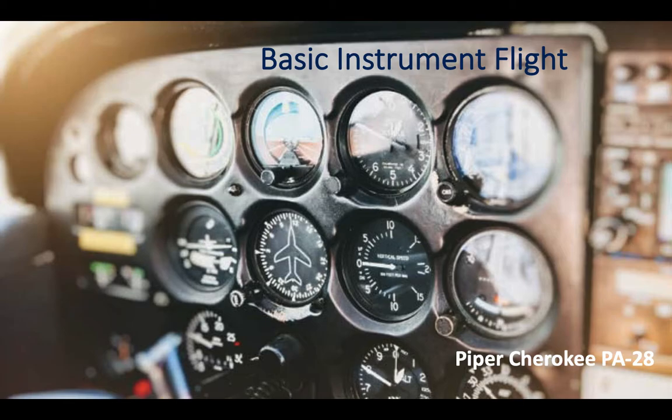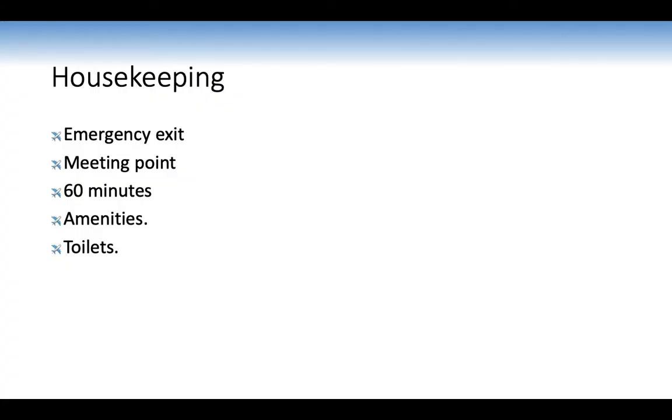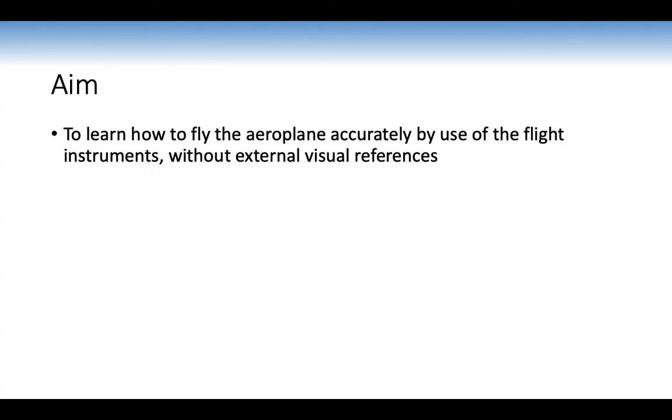Today we're looking at the long brief for basic instrument flight for the Piper Cherokee PA28. The aim is to learn how to fly the aeroplane accurately by use of flight instruments without external visual references. Normally when we fly, we look outside and judge the attitude of the aeroplane with respect to the horizon, but now we'll fly using our instruments only — what we call flying under the hood.